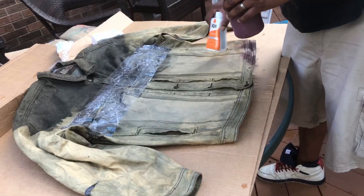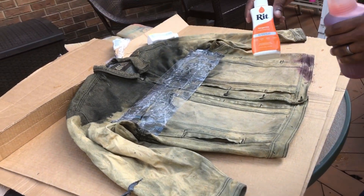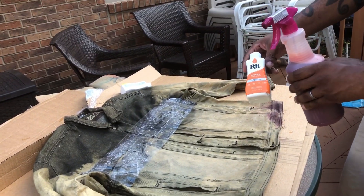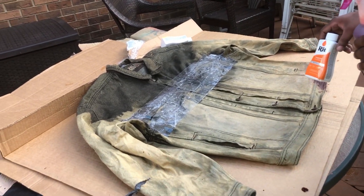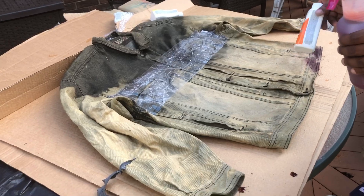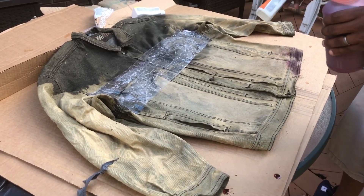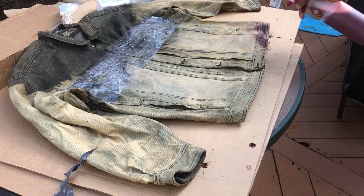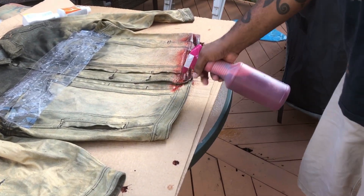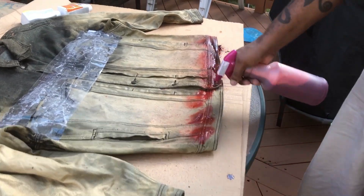All right, back at it. I have this red dye in the spray bottle. I used the whole bottle because it's denim — a little bit of salt, a spoonful of dishwashing liquid, a spoonful of vinegar, and hot water. So I'm gonna start doing the edges here.